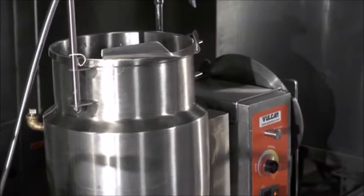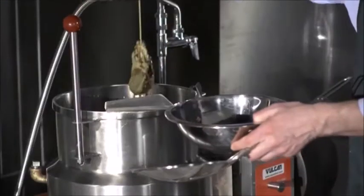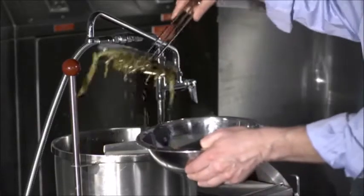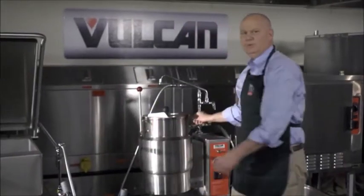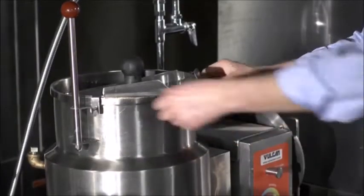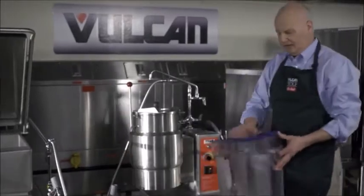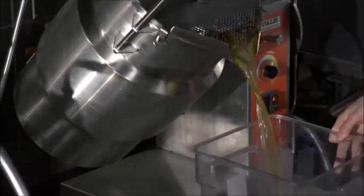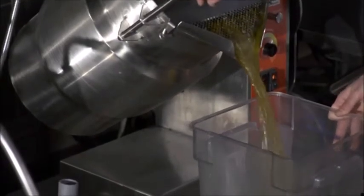We have a stock that's been cooking all night long. Now it's ready to be strained. Get out your bag and strain off any of the impurities that float to the surface. Now I'm installing the pouring lip strainer. This is going to allow me to easily strain the kettle into the storage container.